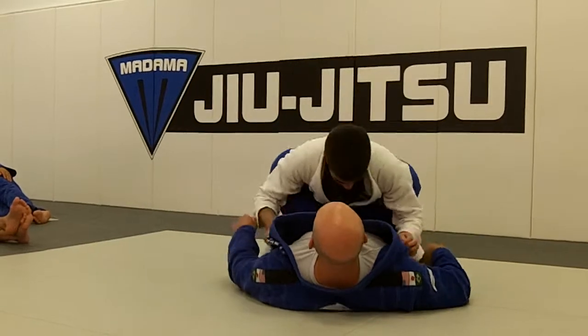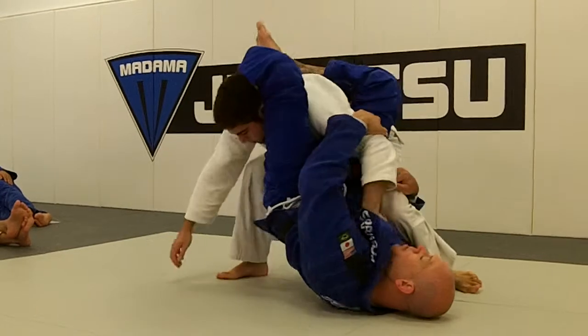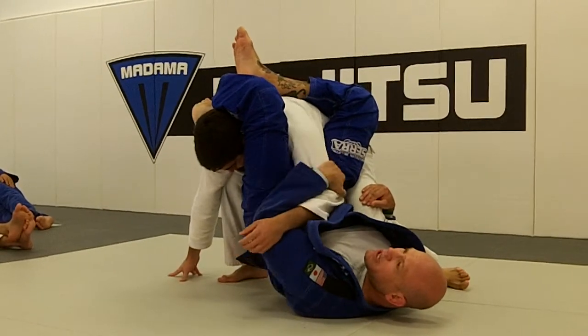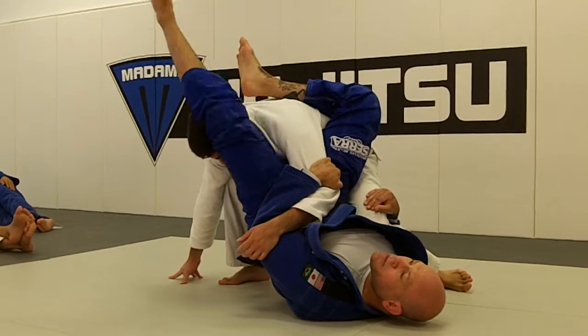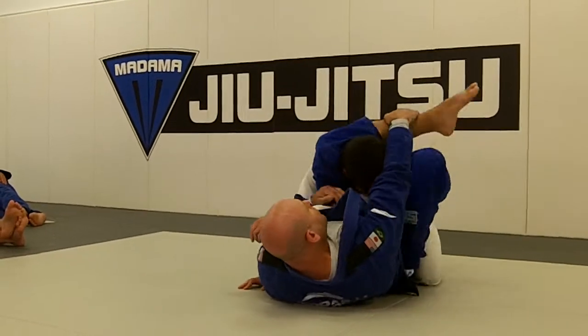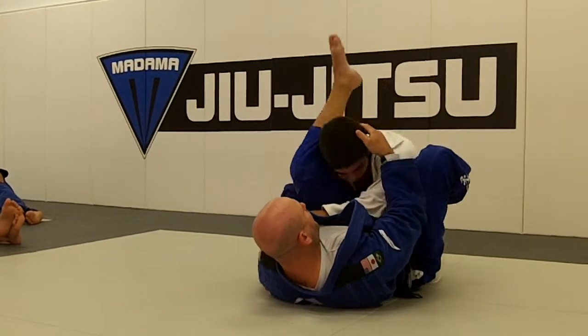This time, everything starts out the same, except he removes the arm, leaving his opposite arm in with his hand facing towards his head. So with active hips, we brought our leg across, control the shin, cover both shoulders with the knees, and hit our front triangle.